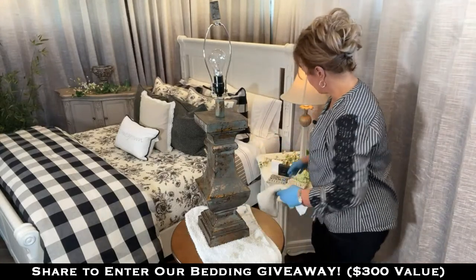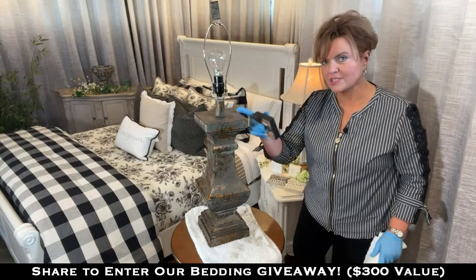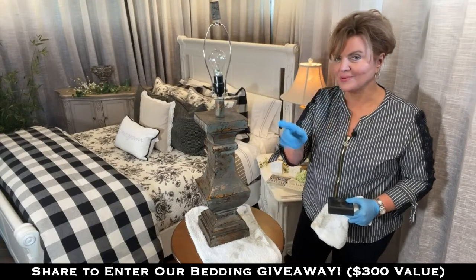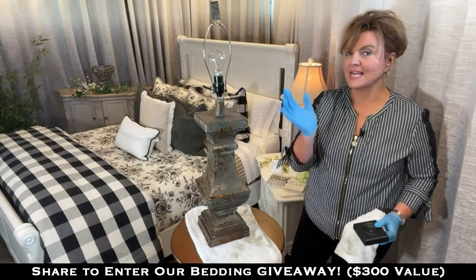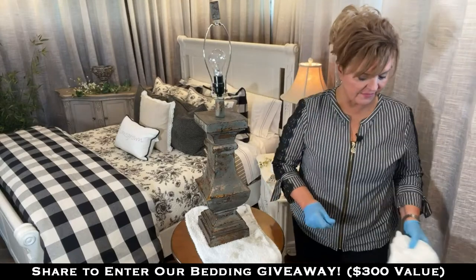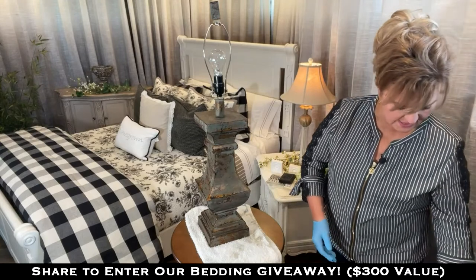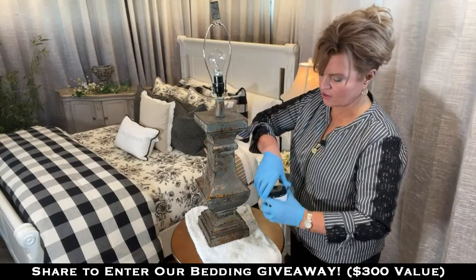We're going to choose iron gate because we know iron gate already looks fabulous with this set of bedding, but I'm going to show you something unique here using copper as an accent. I'm also going to paint this little nightstand iron gate, but you have to wait to see what I'm going to do to both of these to make them stand out against each other and still look gorgeous with this set of bedding. I'm going to get it onto the lamp and get it painted using iron gate from all-in-one paint.